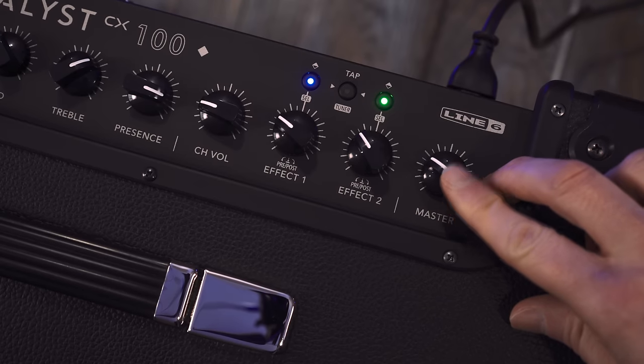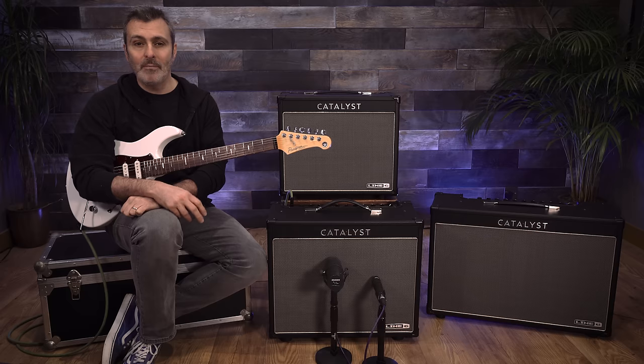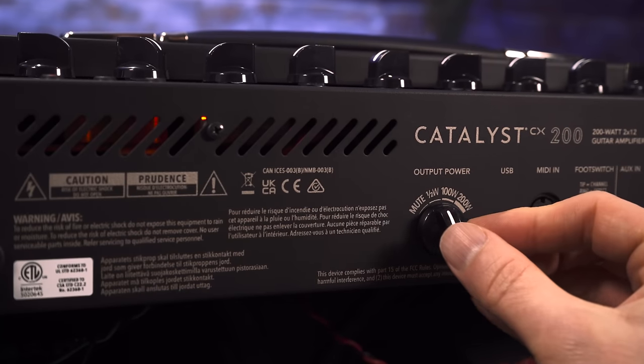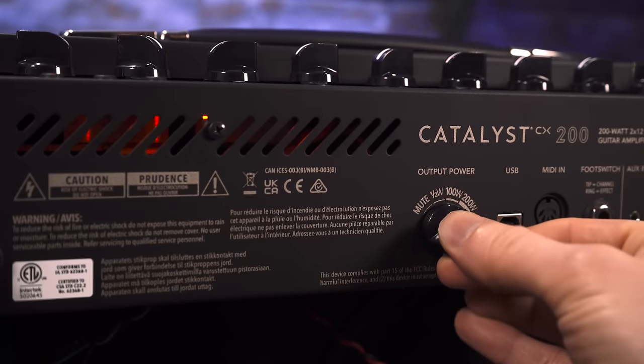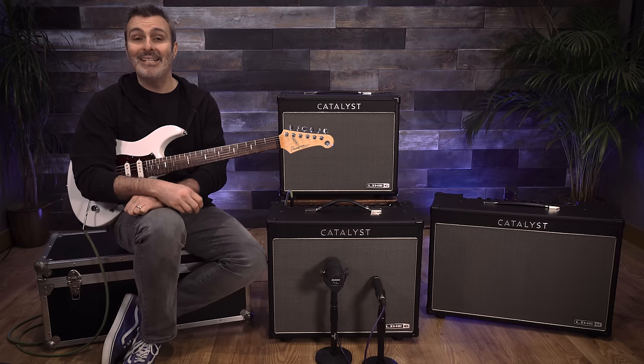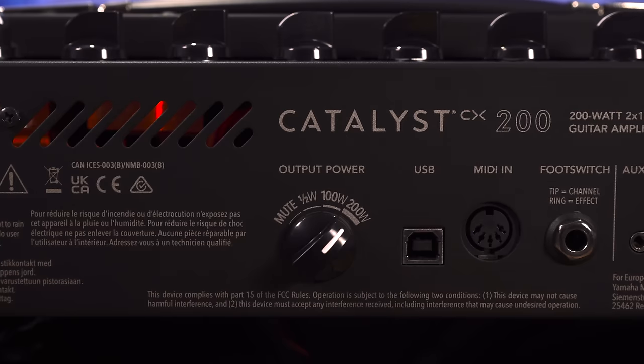As well as having the master volume on the top panel for controlling the overall amp volume, you also have the output power switch on the back panel. This takes the volume from mute to 0.5 watts to half power, then to full power with minimal tonal variation, making Catalyst CX instantly adaptable for different environments.